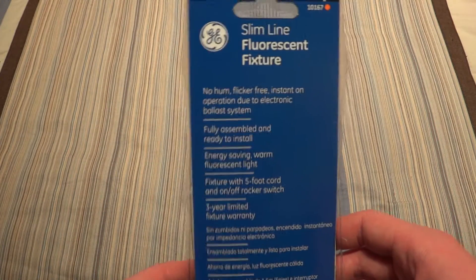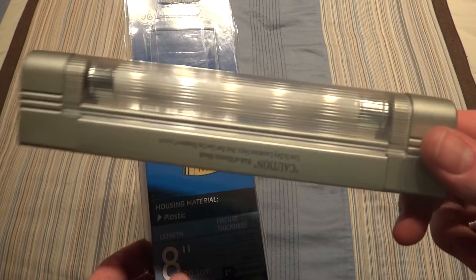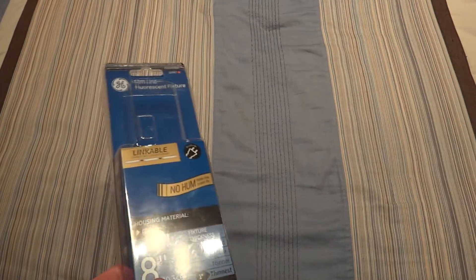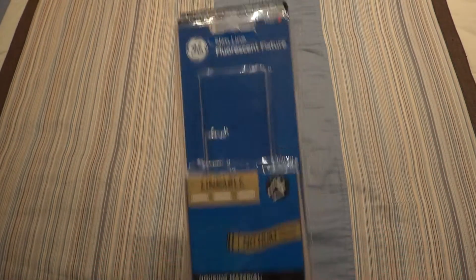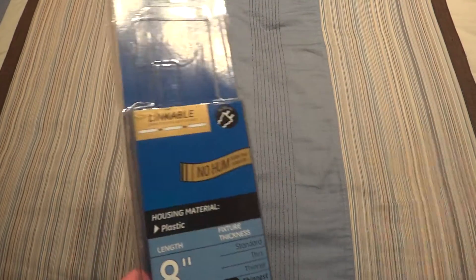They sell these at Kmart, and my local Kmart shut down, so I never got a chance to go in and get one of these, in case my Lights of America version went bad. Of course, this thing will never go bad, as I have replacement ballasts for it and parts, but I wanted a replacement electronic one.